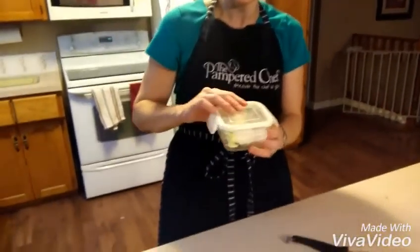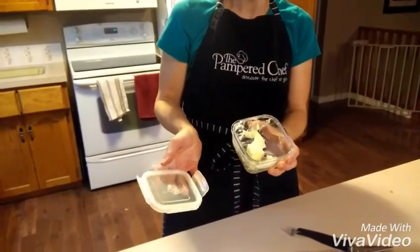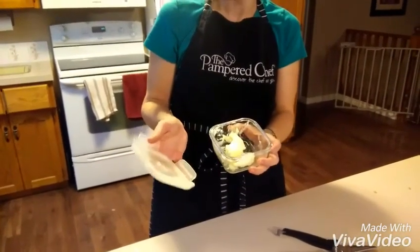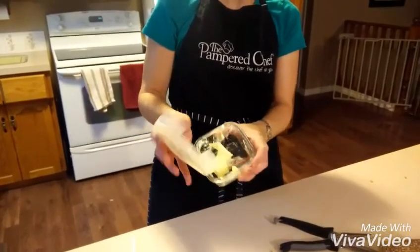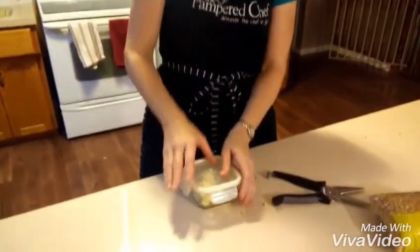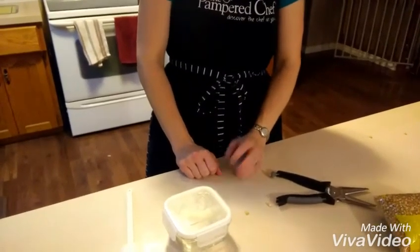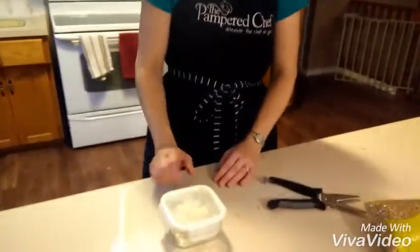A little tip one of my hosts shared with me: if you love butter but you hate pulling it out of the fridge and having to cut a hard piece off a solid block, you can store your butter in one of the leak-proof glass containers, close it, and store it at room temperature — it doesn't go bad on you, unless you leave it there for months and months.